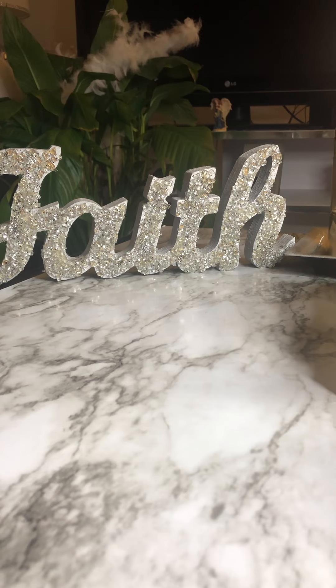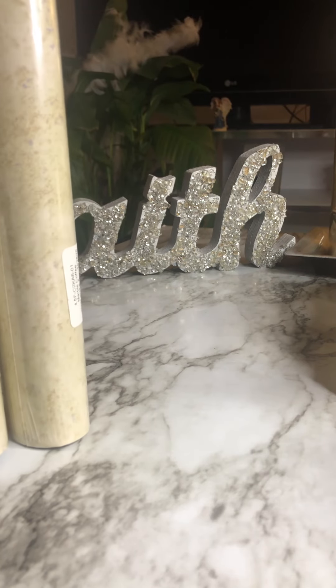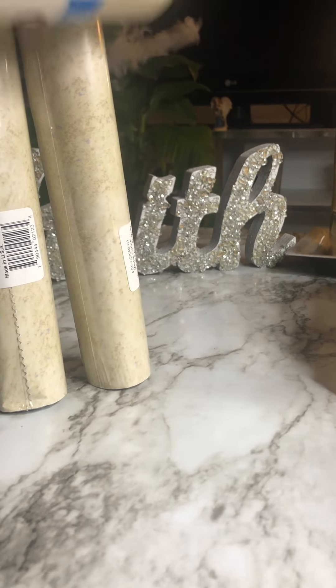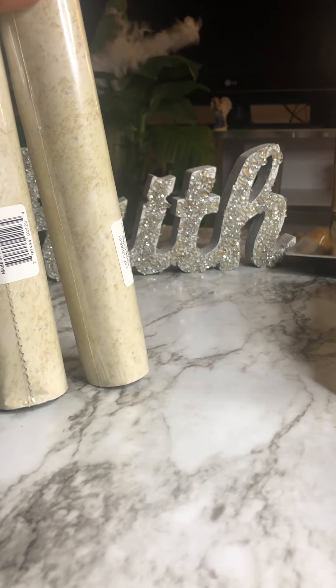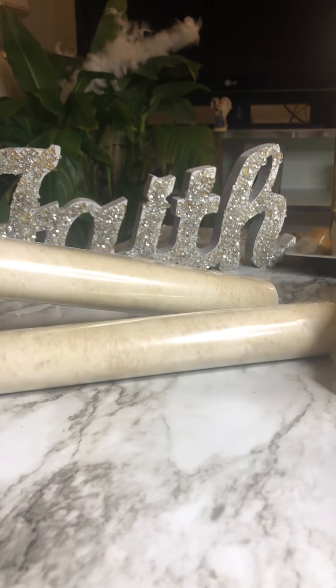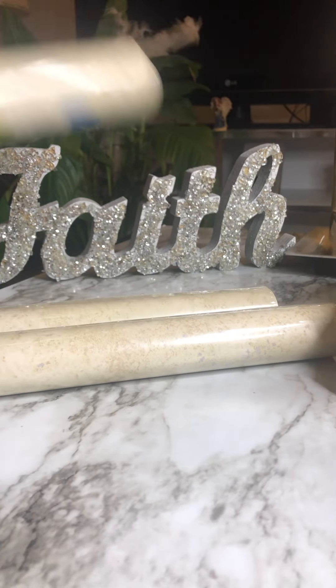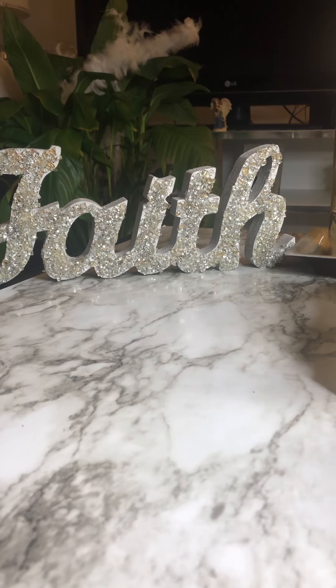I also got some more contact paper — this color matches my bathroom countertop, and these are the colors I'm going to use on my shelves once I make them. These were also a dollar at the dollar store. I wish they sold marble paper at the dollar store too — that would be awesome.